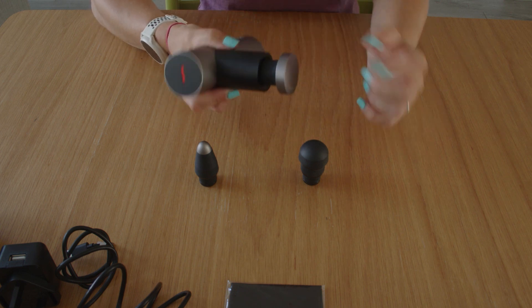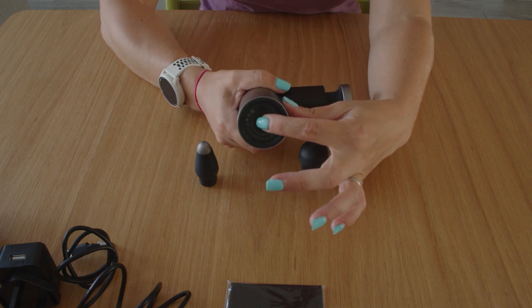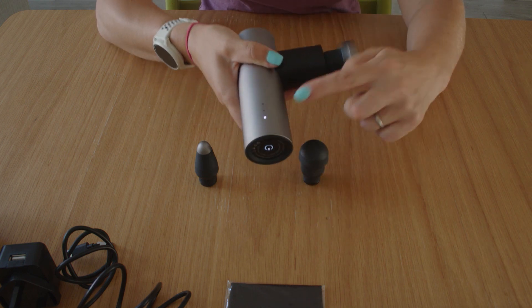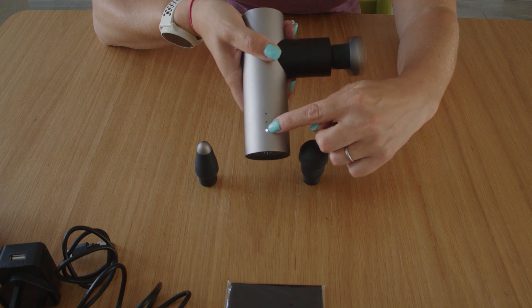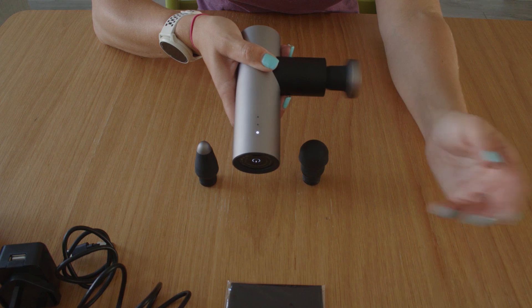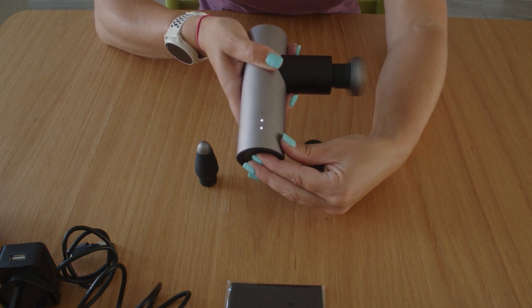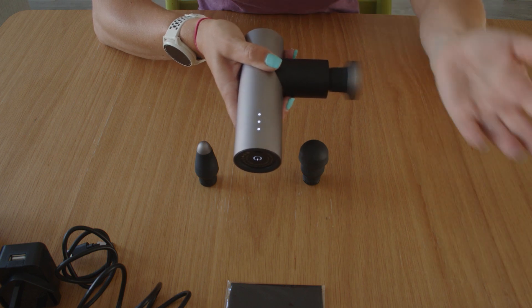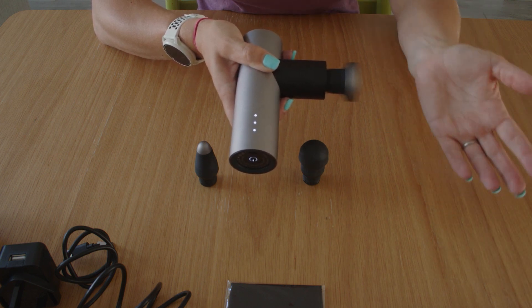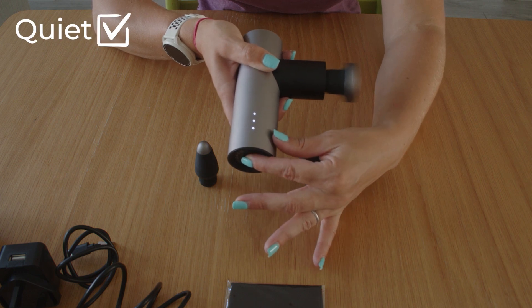Let's see on quietness. I'm going to turn it on — press and hold to turn it on. So we've got one dot so far. Here's level one tension. Pretty quiet. I'm going to press it again — level two, level three. I'm not changing the volume of my talking. That is really quite quiet, so I think that's a big tick on the quiet.